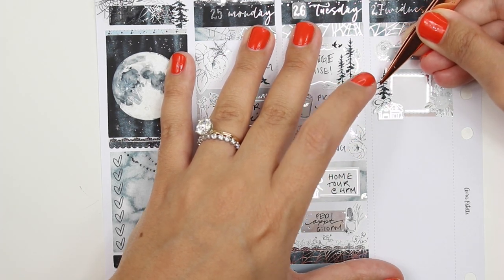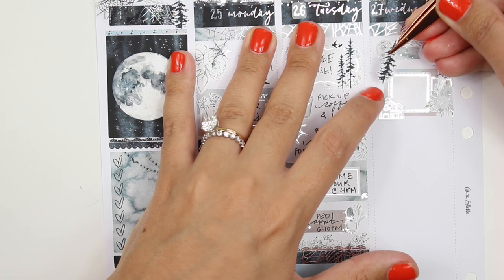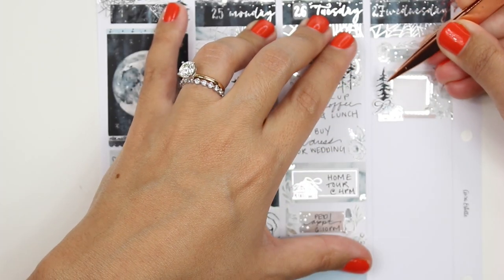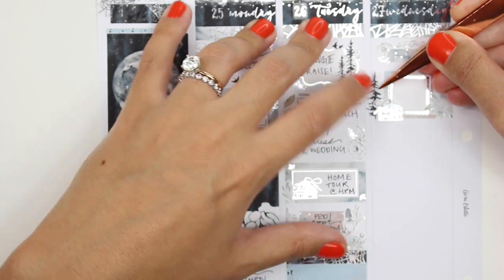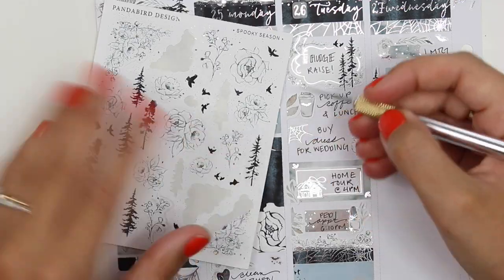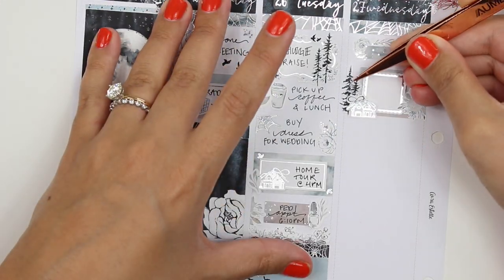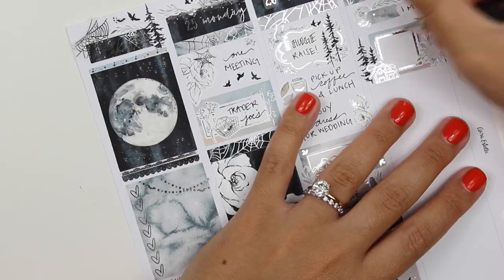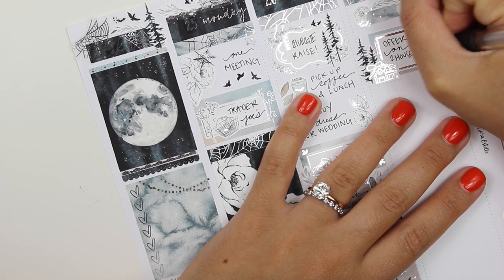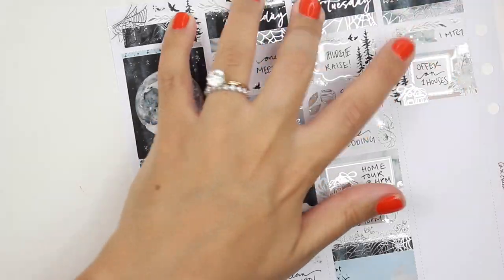I feel like I'm talking so fast — I apologize, I kind of feel nervous. I haven't done a voiceover in a while. I always say it's like a skill where you have to use it or you lose it. Okay, I marked my meetings on Wednesday just using some stickers from the kit, and of course the bats.